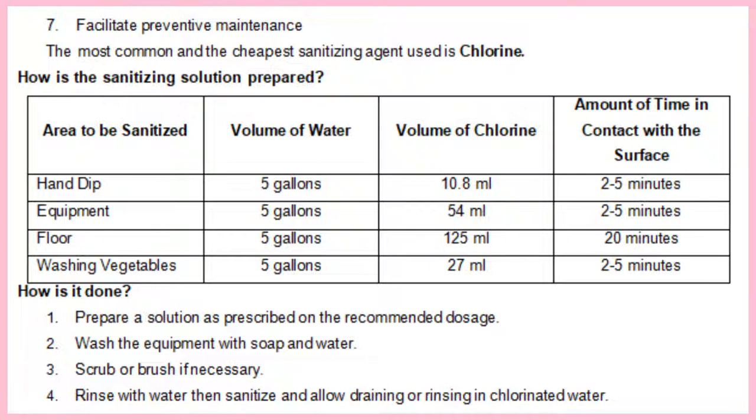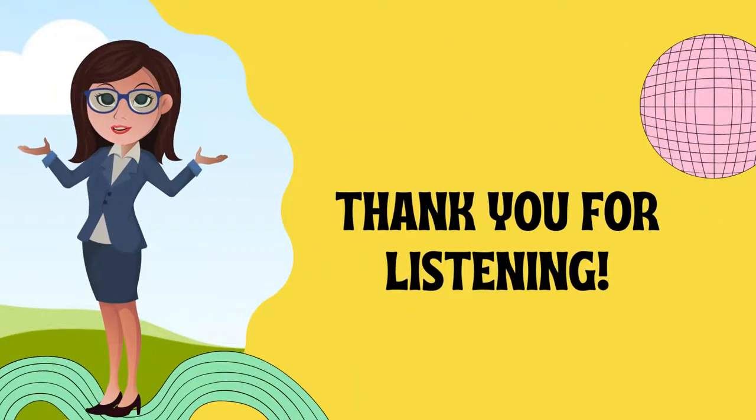That's all for week one, quarter four. Thank you for listening and be ready for the activities. Good luck and have a nice day.